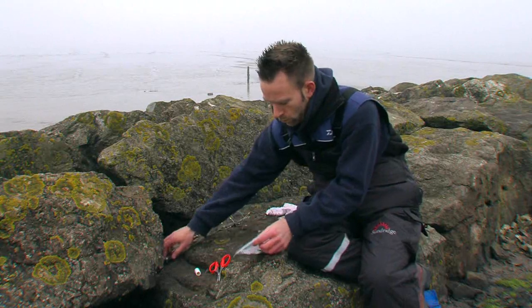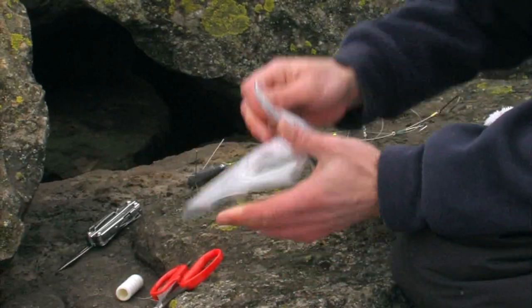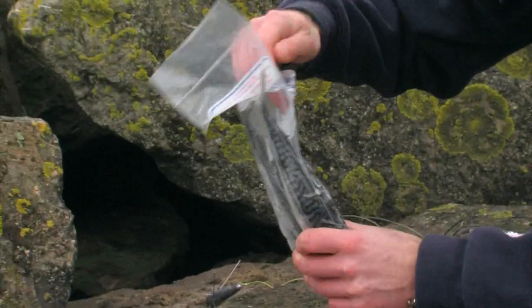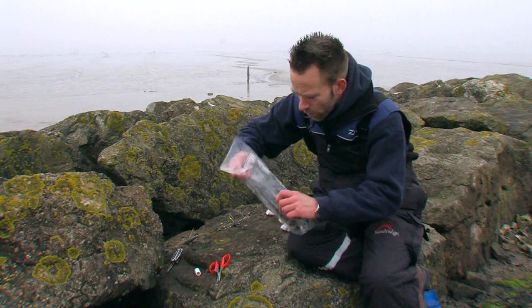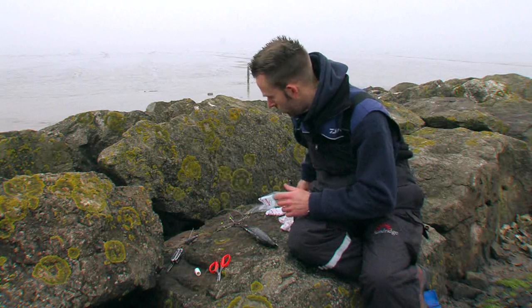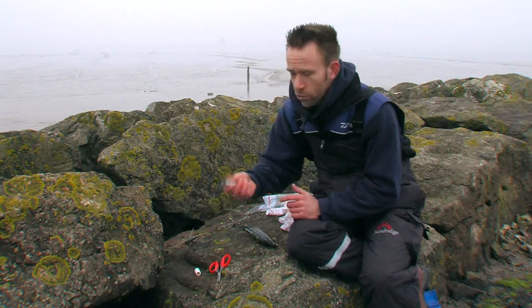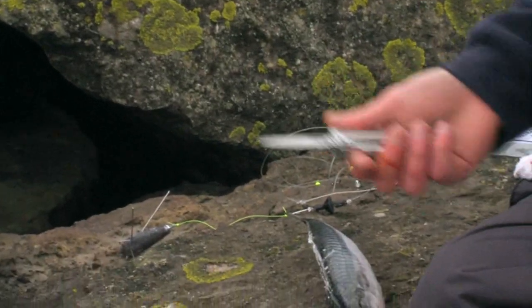First thing we are going to do is pop the pack open. Now the first thing I will say is someone was a bit silly this morning — I left the filleting knife at home and the cutting board, but thankfully we have got a good flat platform here and we have got a Leatherman multi tool. These things are great, always come in handy if you have left something at home like I have today.